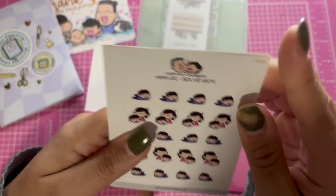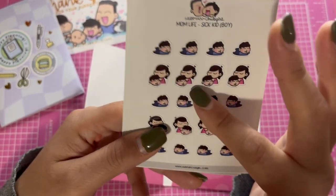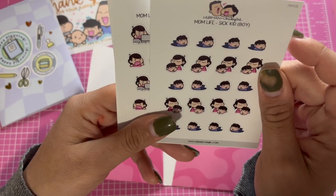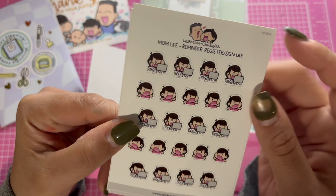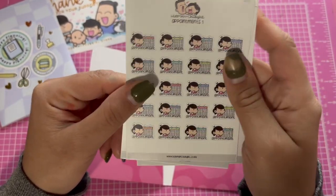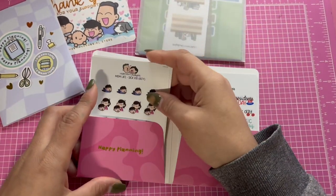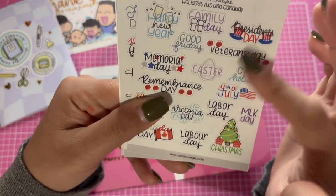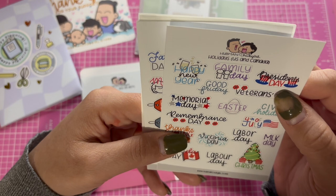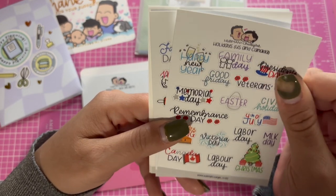These look kind of weird now that I got them in person, but this is supposed to be a 'mom life sick kid' tracker so I can track when my kids get sick and from what. There's also registration and sign-up for sports, appointment reminders, and holidays — though it's also Canadian since the owners are Canadian. But these are cute.